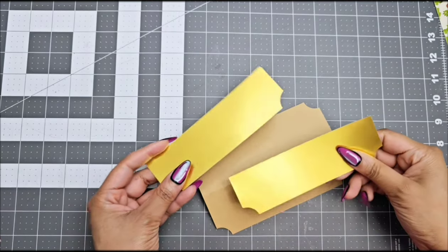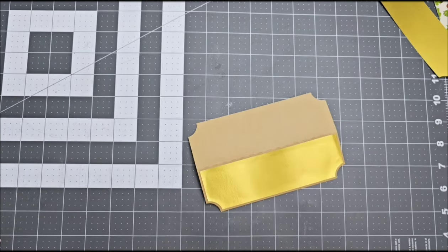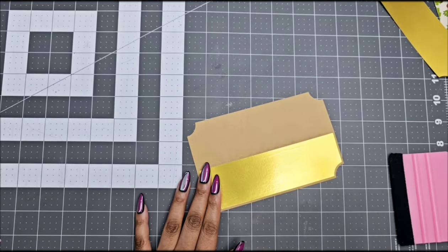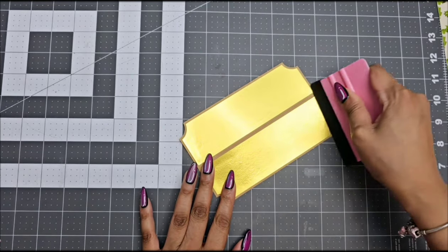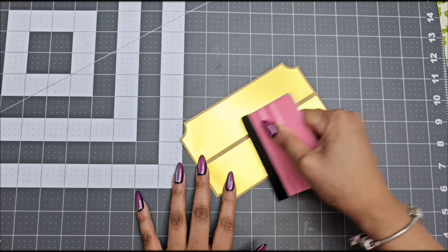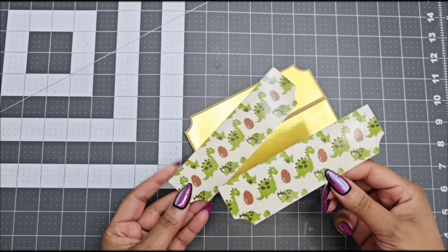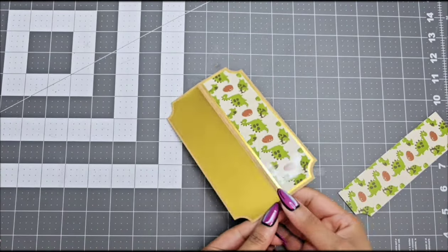My templates are color coordinated. I start first with the pink base on your template. The pink base is what you're going to cut out of solid cardstock — I do prefer using 100 pound, but you can use 65 pound. In the description I'm going to leave down which are my favorite cardstocks to use. The second piece you're going to cut out are your teal pieces on the template, cut out of metallic or glitter cardstock.